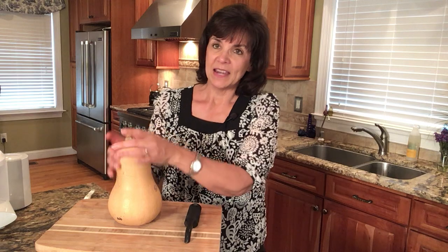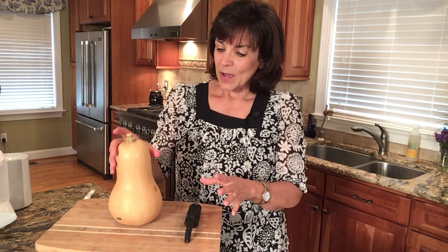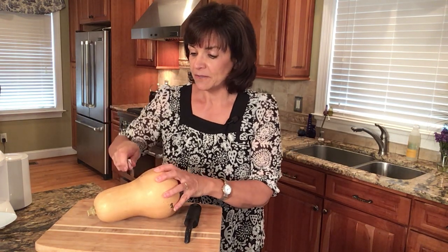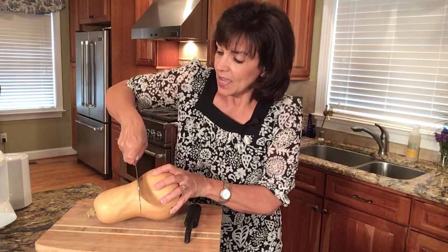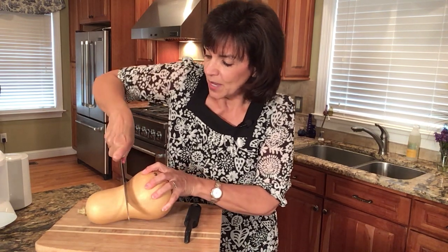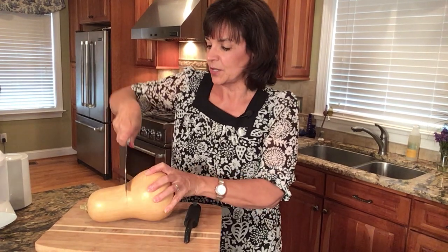You have the neck of the vegetable and then you have the bulb. The easiest way to do this is to take your chef's knife and go ahead and cut off the neck of the butternut squash, and as we cut this off it will make it easier.